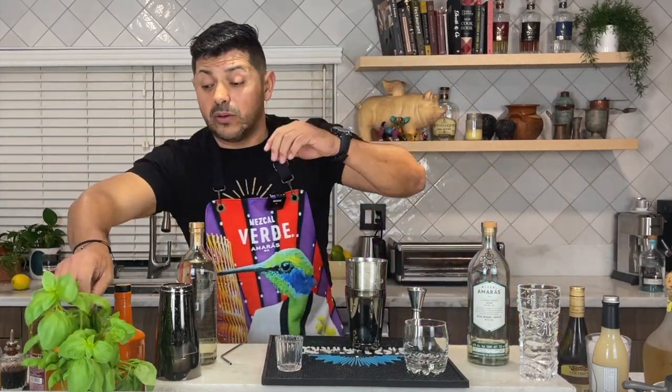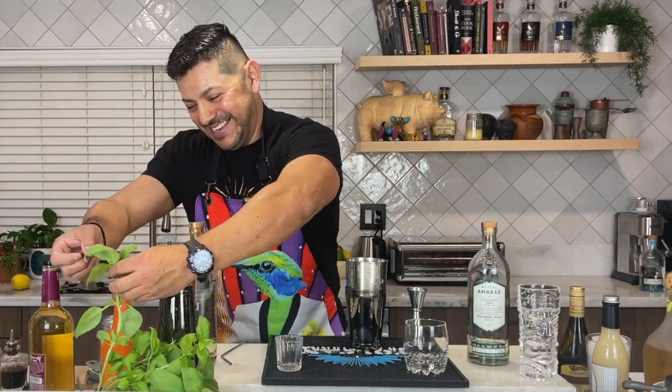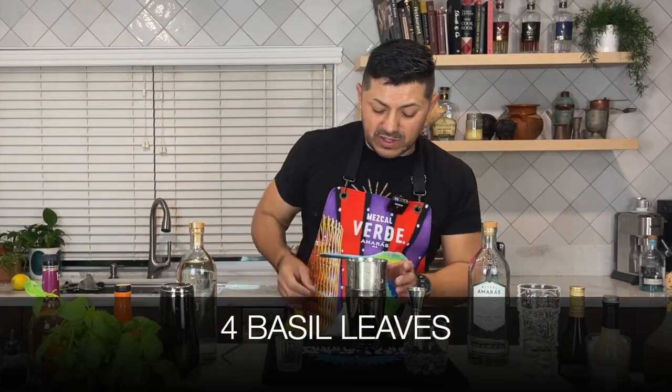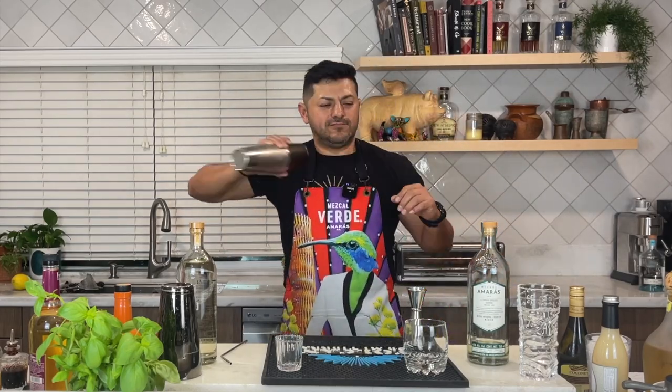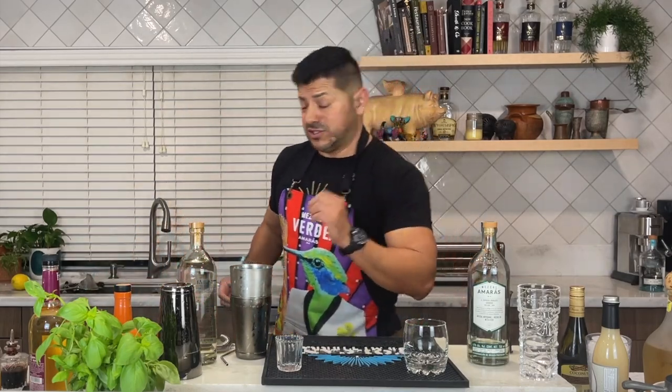One of the coolest ingredients — we're going to use basil leaves. Four basil leaves, just toss them in there. And let's make it a really good shake. For this one, obviously we're going to do a double strain.